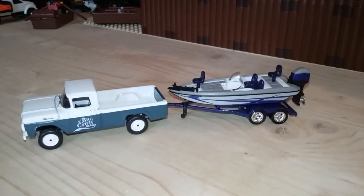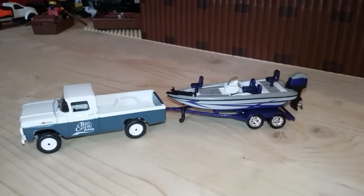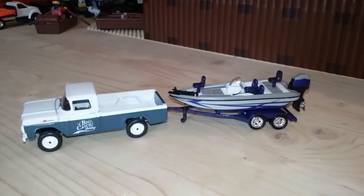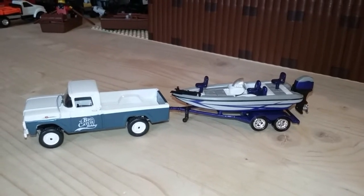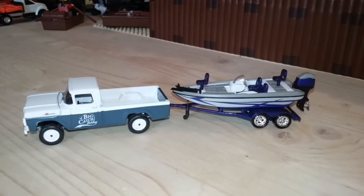Hi everybody, this is Farmer 164th here and today I'm going to review this Johnny Lightning 1959 Ford F-250 with boat and trailer. It's from the Gone Fishing series release 2, and let's get started with the boat and trailer.